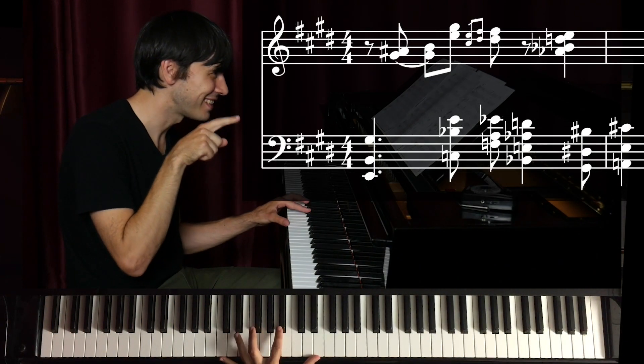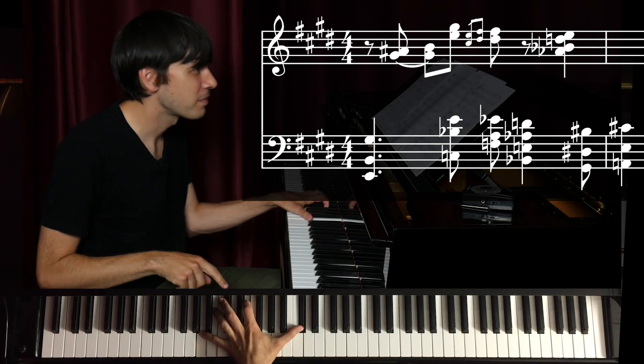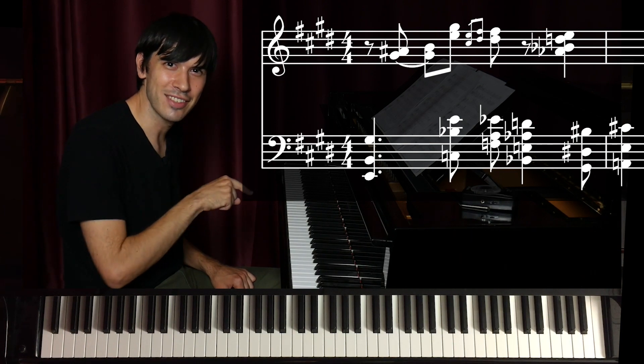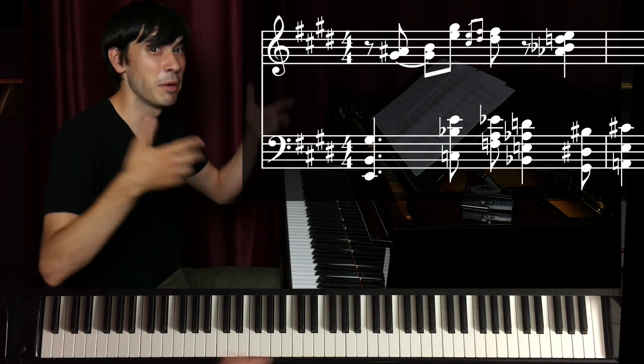Look at what he played in his left hand — he played that all with his left hand. That is just unbelievable! To make that come out of your left hand and to come up with that on the spot.